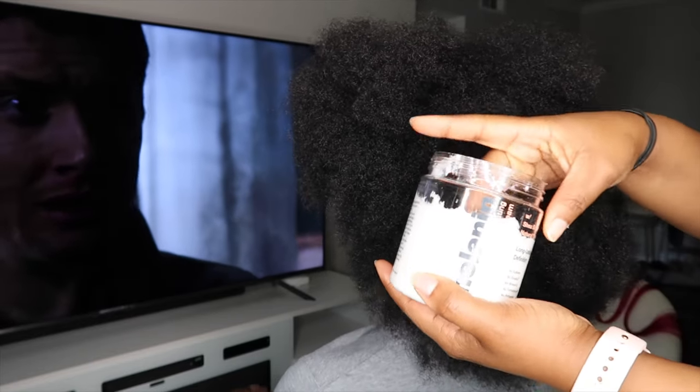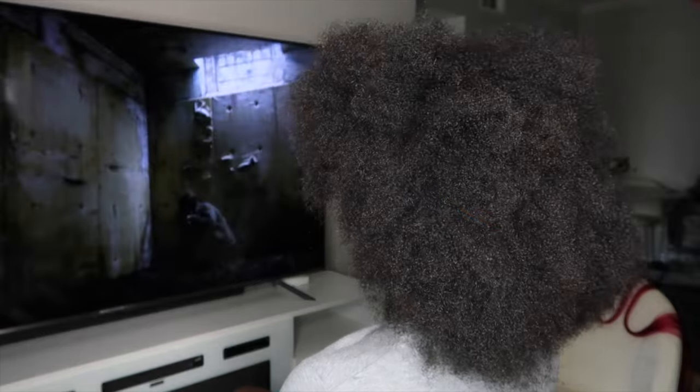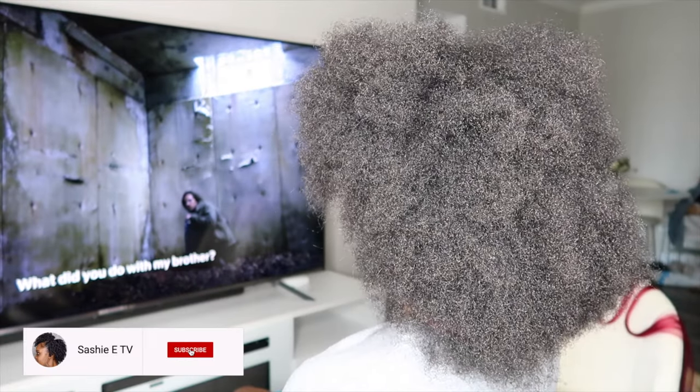Hey guys, what's up? It's your girl Sashi E. Welcome back to my channel. So in today's video, I am going to be doing my baby sister's hair, you guys.